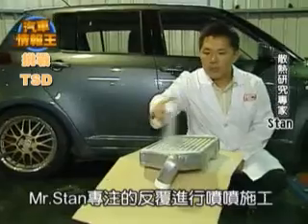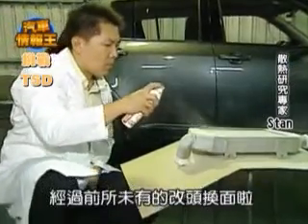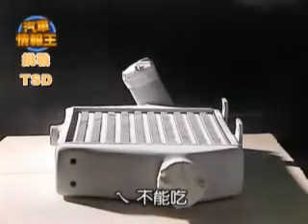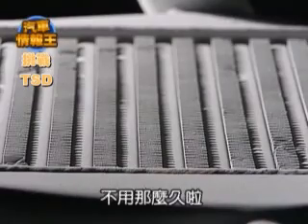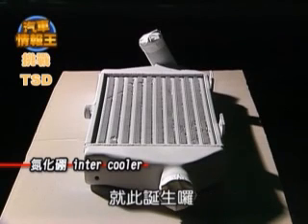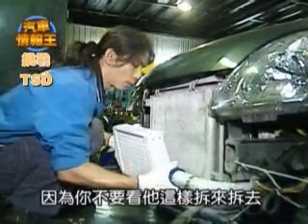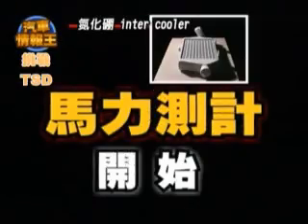接下來就是要將中冷器拆下來，開始噴上高科技的彈化棚。看看Mr. Stan專注地反覆進行噴噴施工，如此一來中冷器的表面經過前所未有的改頭換面，在化妝打粉，你看都白白的粉嫩粉嫩的，看起來很好但不能吃。在經過十分鐘的乾燥之後，一顆彈化棚的intercooler就此誕生。接著要將它裝回去，看那個師傅的表情真是凝重。